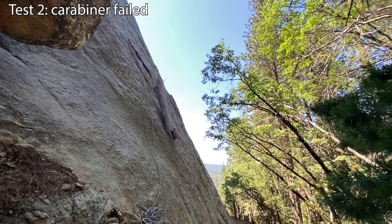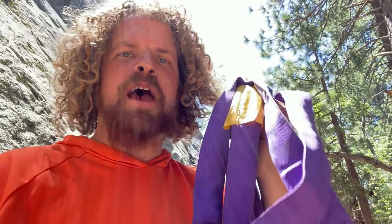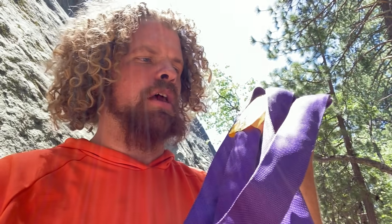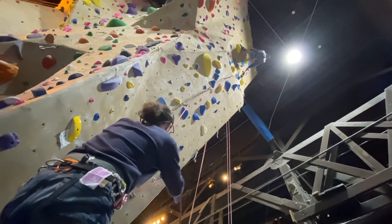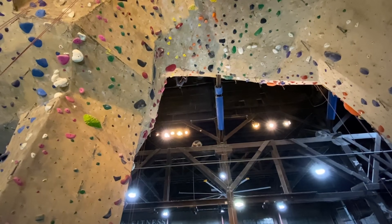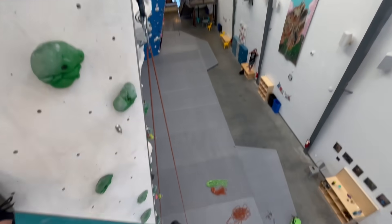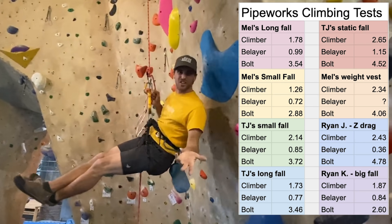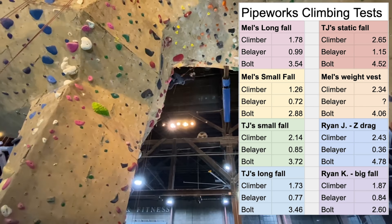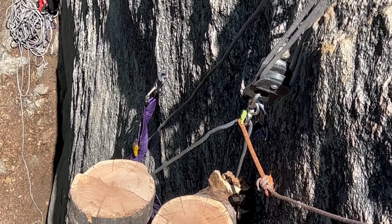Some of you might be saying, what's that purple thing? Climbers don't use that, and that's absolutely correct. This is an industrial round sling, which is very static. A climbing rope is dynamic and absorbs a lot of force, which is a good thing because it doesn't transfer all that force to your body or to the gear. In tests that we have done, it is really hard to generate more than four kilonewtons in a climbing fall, and we wanted to generate 20.